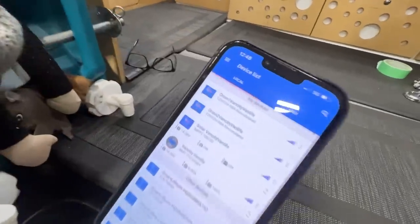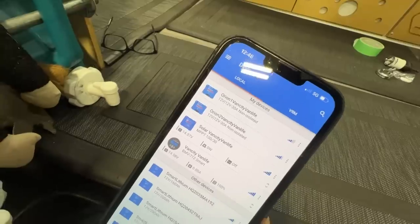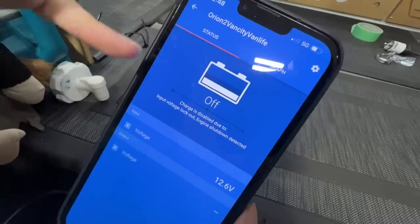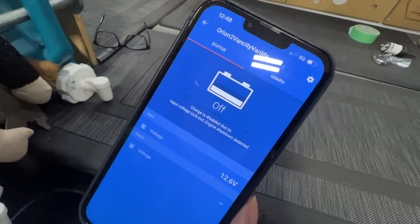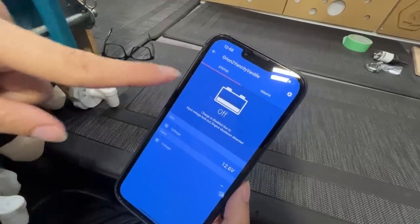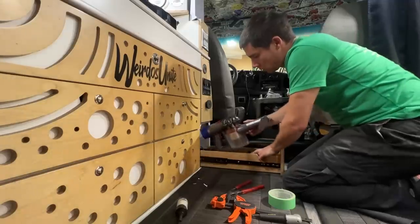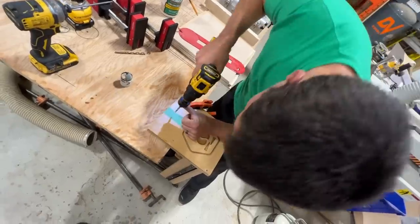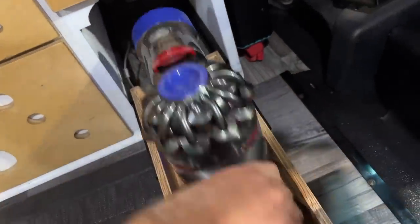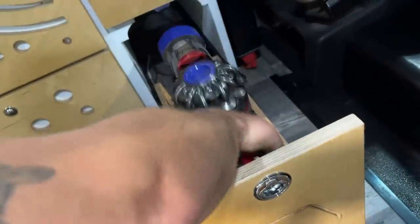The last piece Chrome now has are these two Orions — that's 60 amps combined of alternator DC-to-DC charging. These apps give you everything you need: it's currently off because the engine is off. If Chrome was driving and curious, he'd be able to see if each Orion is on or off and what voltage is coming through.